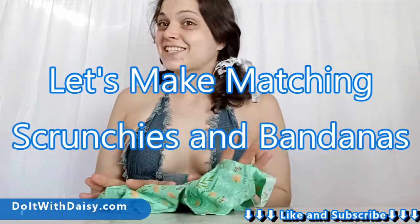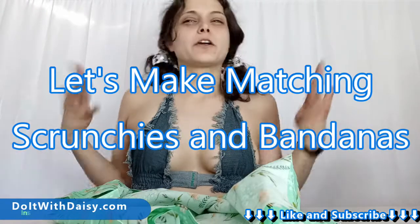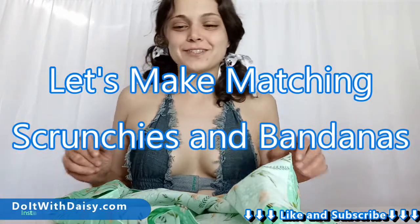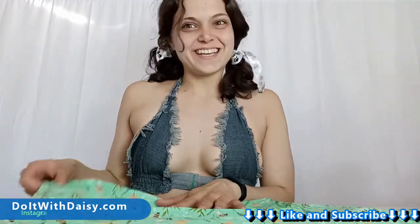Summer is just around the corner and we aren't going to be wearing our matching pajamas as much — it'll be way too hot. So we're going to make some matching scrunchies to go with some bandanas.